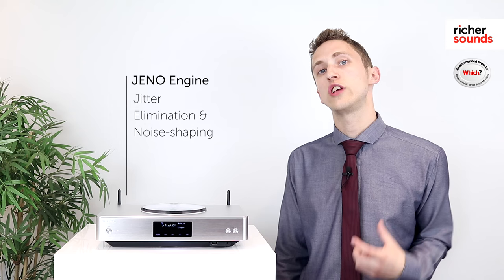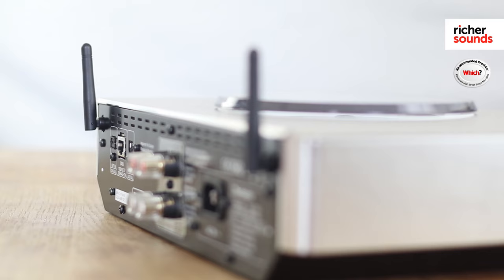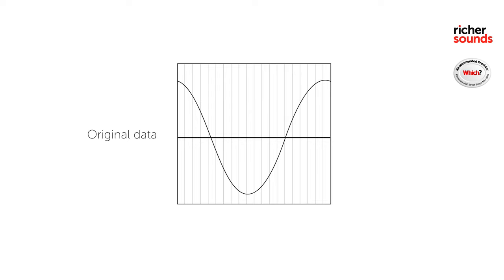So here we have the Technics SUC 550. At the heart of the machine you have the Geno engine. Geno stands for Jitter Elimination and Noise Shaping Optimisation, which means that you're going to get less distortion within your digital sources. If you have experienced jitter within music, this is normally caused by mistiming of the master clocks used within the digital to analogue conversion. This means that individual points on the sound wave are misplaced, giving you small but still audible distortion within your sound.